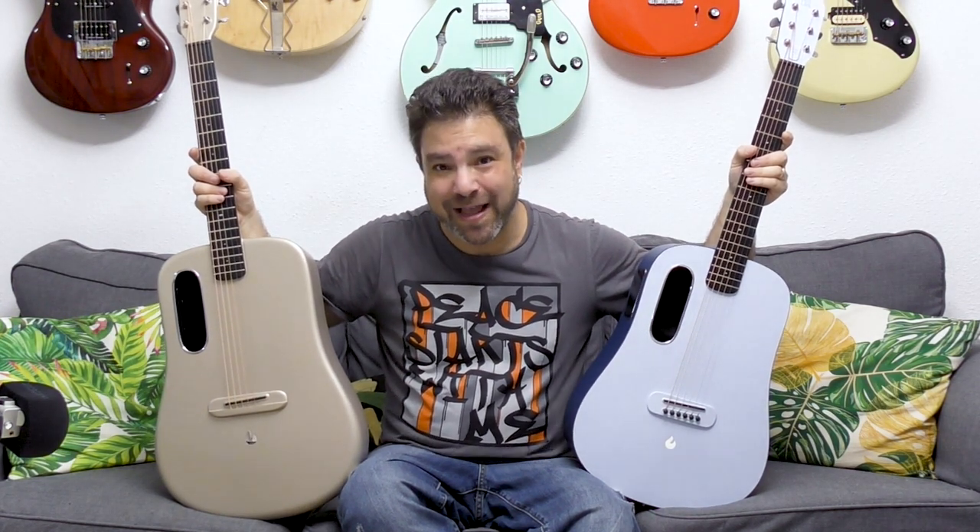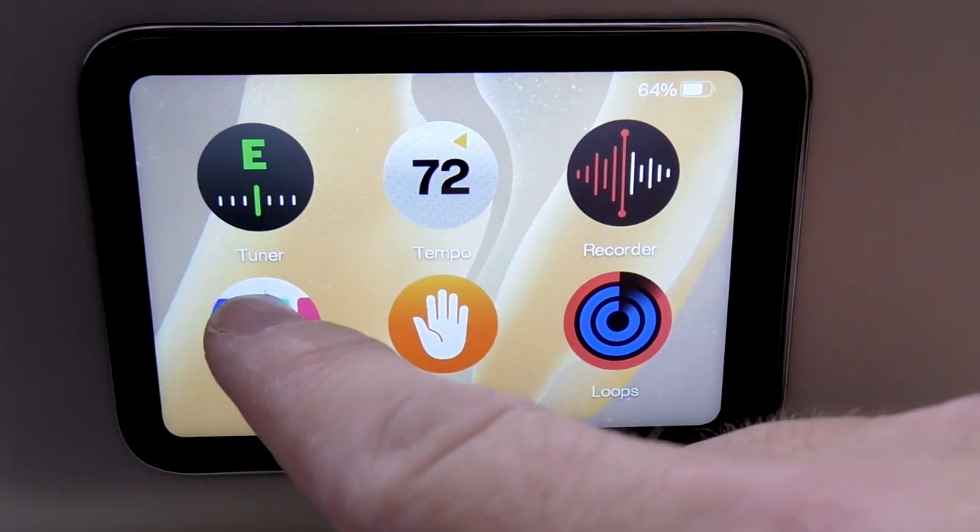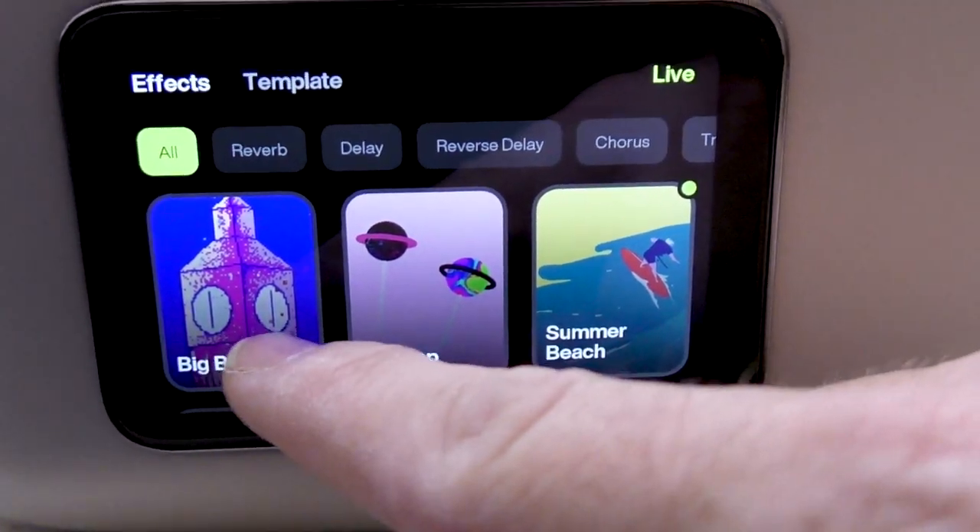It's made from carbon fiber and it's absolutely incredible. When I say digital, I mean it has a built-in speaker and a touchscreen where you can add effects — built-in effects like delay and reverb.